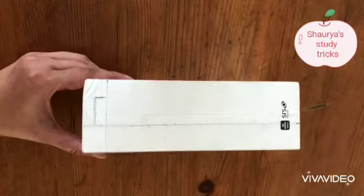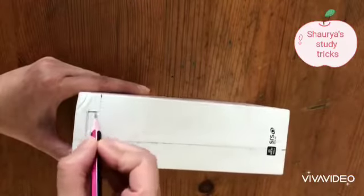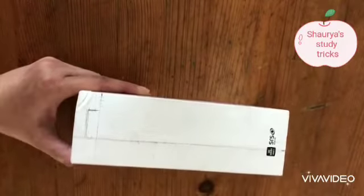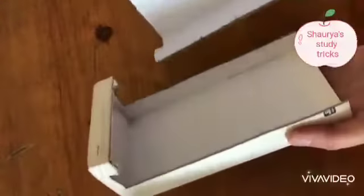Now draw a small rectangle like this. Do the same on the opposite side. Cut on the dotted line. Now we have cut.